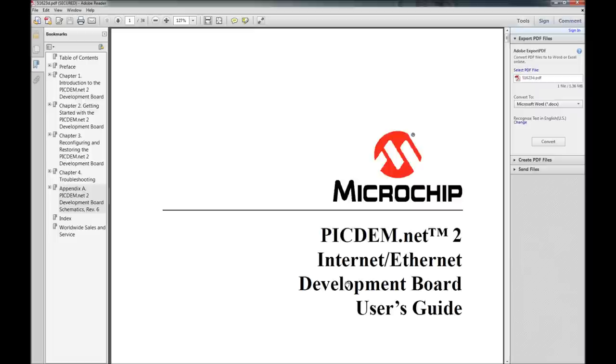It seems to be really complicated but it's actually not too bad. I'll probably put some links in the description to this PDF — where I found it and whatnot. The only reason I'm doing the PIC DEMNET 2 kit — and I want to make this very clear — is because people have questioned me saying you can just buy a Raspberry Pi.